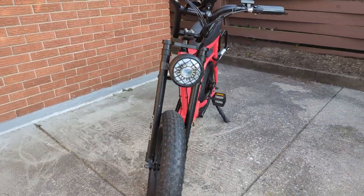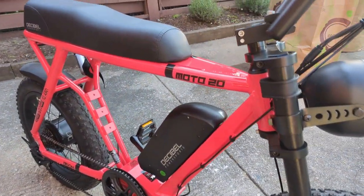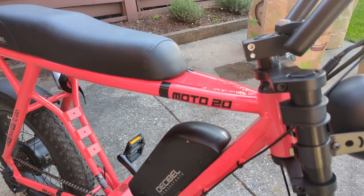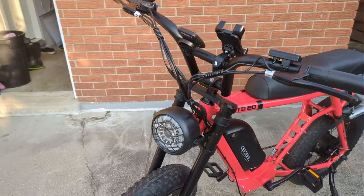Here's the bike — it took about 20 minutes to put together. The styling is very reminiscent of a Super 73 style e-bike. The construction of the frame is excellent; you can tell by the quality of the welds. We're going to do a walkthrough of the bike and most of its major features.